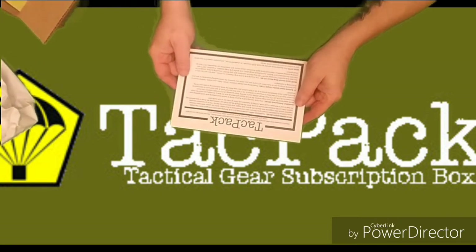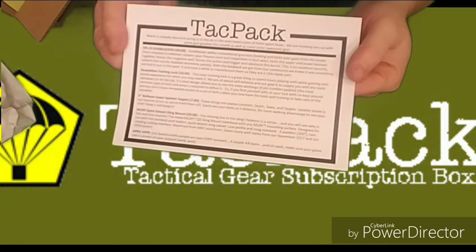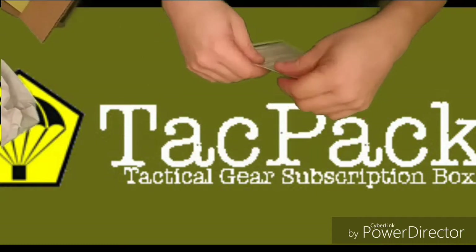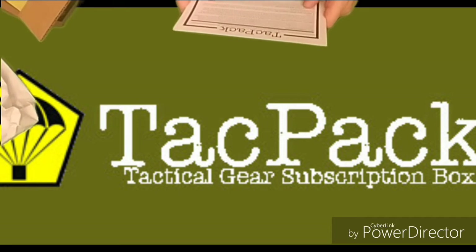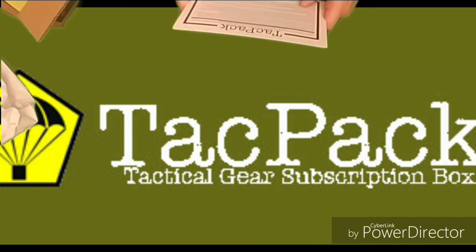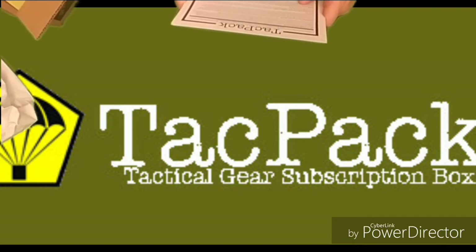Here's our card, comes from TACPAC, gives a description of all the items in the box this month. March is already here and spring is in the air, and the everlove scent of fresh spent brass — they're hooking you up with some gun goodies this month, as well as some other awesome gear.